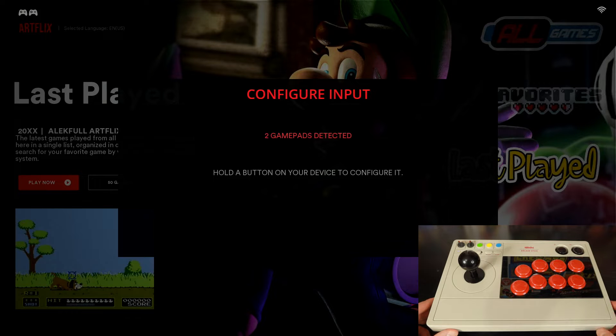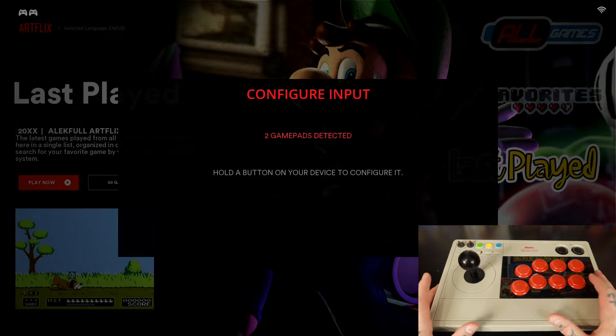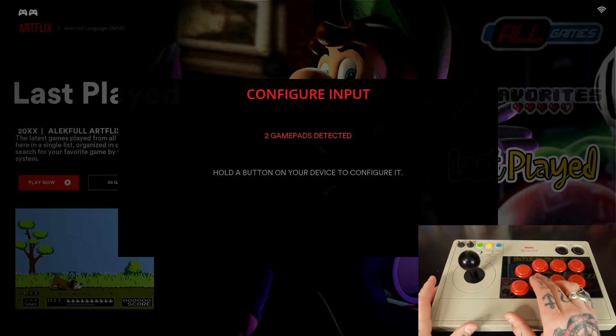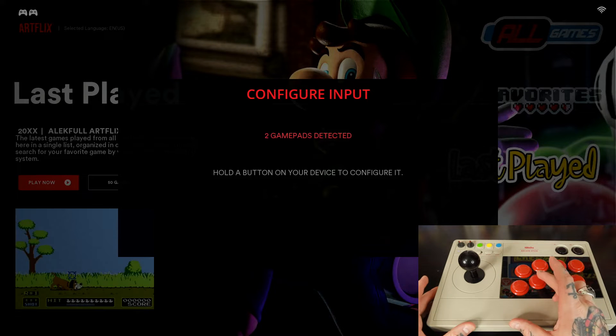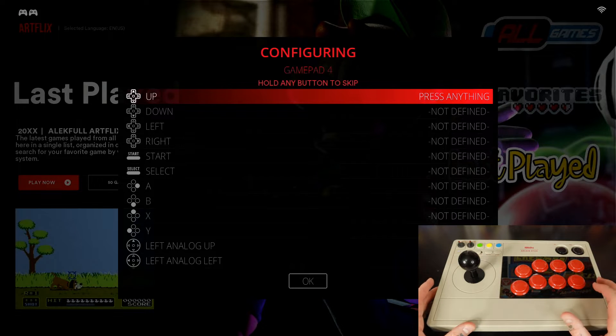Now you'll notice it says two game pads detected — so that's detecting both my regular gamepad controller that's connected and already set up on Batocera, and it's also detecting the arcade stick right here. We're going to hold down any button on here — I'm just going to hold down the A button — and it brings us right into our mapping page.